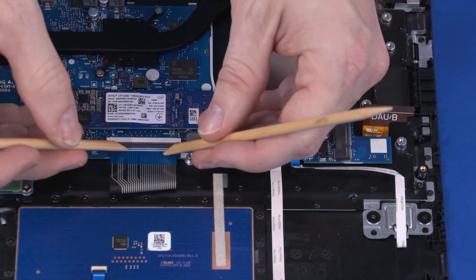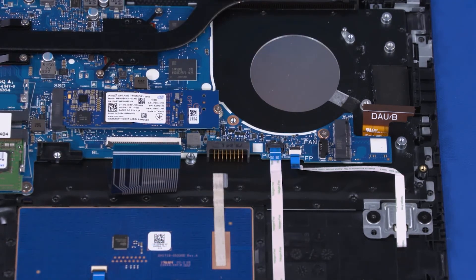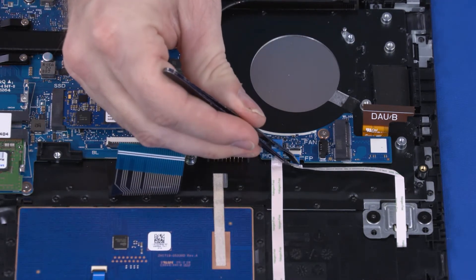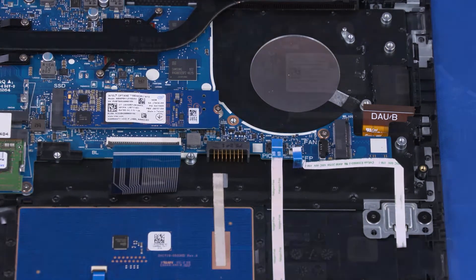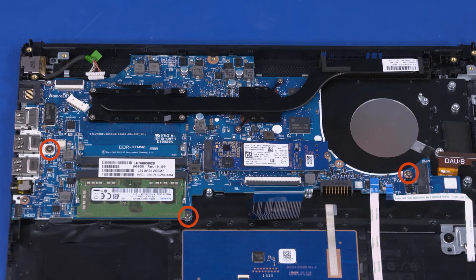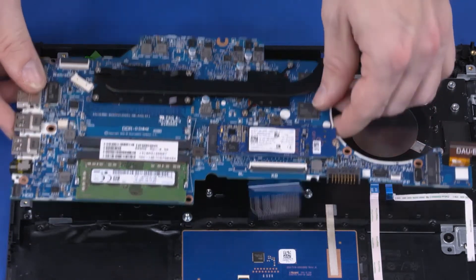Using minimal force, lift the locking bar up on the keyboard ZIF connector and disconnect the keyboard ribbon cable from the motherboard. Using minimal force, lift the locking bar up on the fingerprint reader board ZIF connector and disconnect the fingerprint reader board ribbon cable from the motherboard. Remove the plastic battery bracket from the motherboard. Remove the three 2 mm P1 Phillips-head screws and the 3.5 mm P1 Phillips-head screw that secure the motherboard to the top cover. Carefully lift the motherboard off of the alignment pins and slide it out from under the tabs on the rear edge of the top cover. Remove the motherboard.